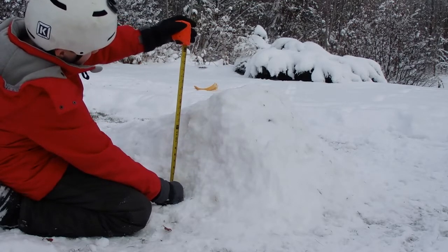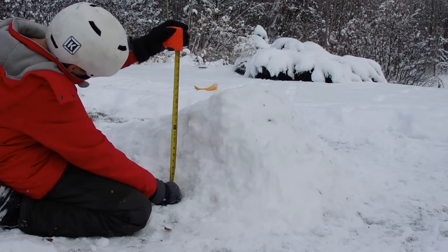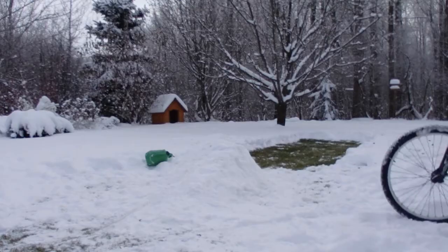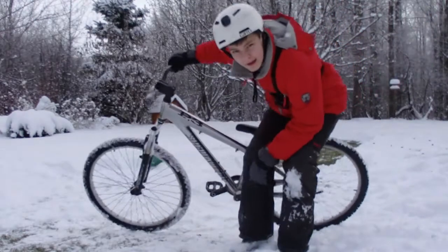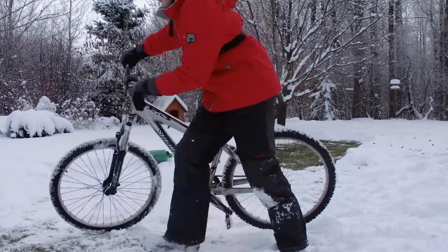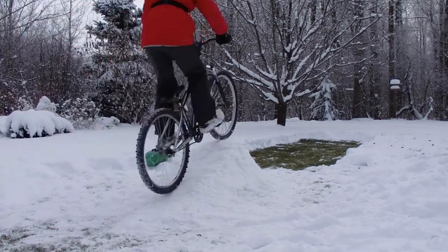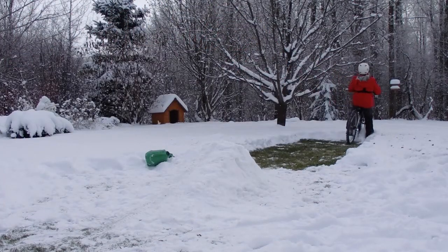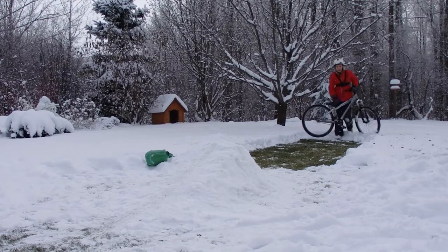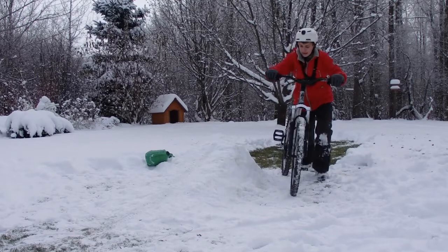The final height is about one foot and maybe seven inches. Ok guys, here's jump number one — let's see how it goes. Ok well, it held up quite nicely actually — that was really nice!